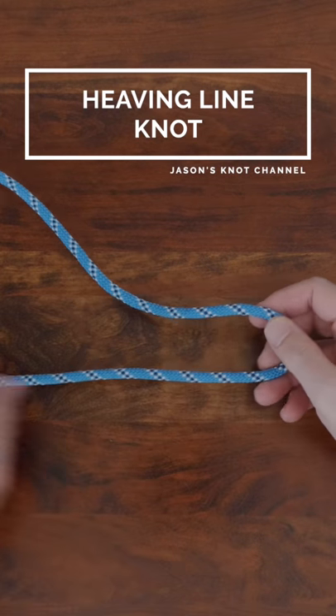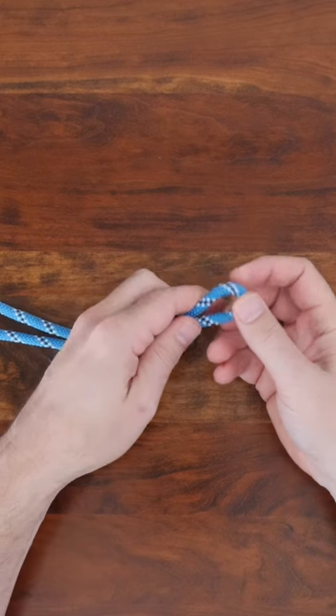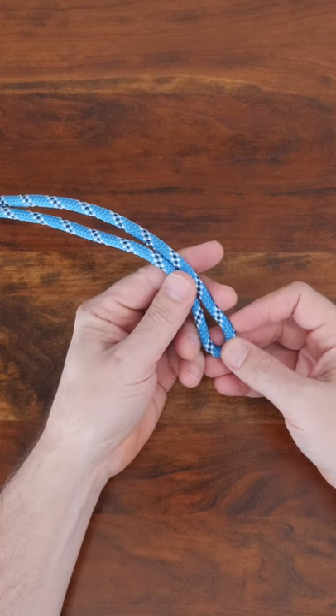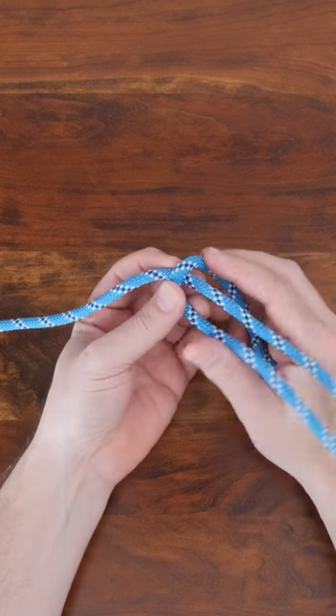The heaving line knot is a stopper knot that's mainly used for adding weight to the end of a working rope or as a decorative stopper knot. To tie the heaving line knot, start by folding your rope to create a bight and have plenty of excess line in your working end.